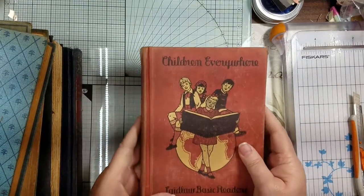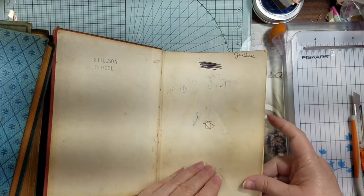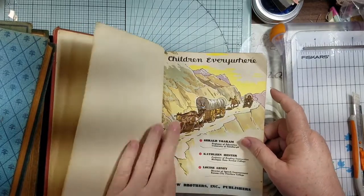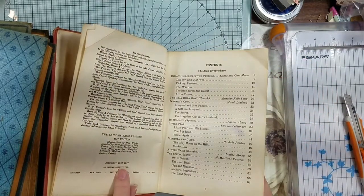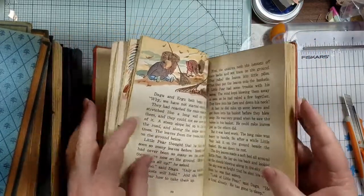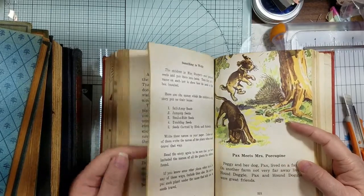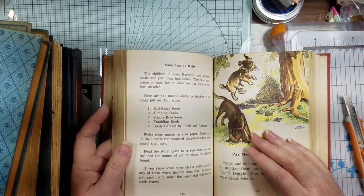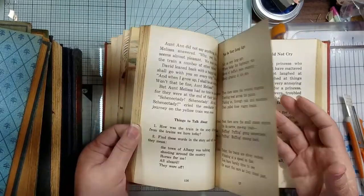Then 'Children Everywhere: Basic Reader' — that little Farmer kid keeps popping up! This is from 1947 — copyright 1940 updated to 1947. It has color pictures. 'Pax Meets Mrs. Porcupine' — look, his little face is full of quills! It has some really pretty illustrations, kind of pre-Dick-and-Jane era.